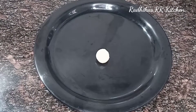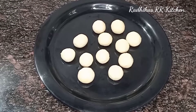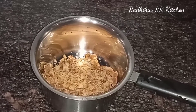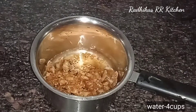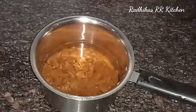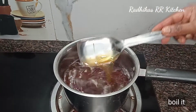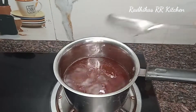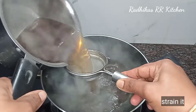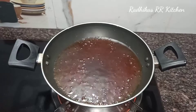You can add the plate. 4 cups of heat. Add 1 to 2 grams of salt. Add 1 teaspoon of salt and wash it with 1 teaspoon of salt.